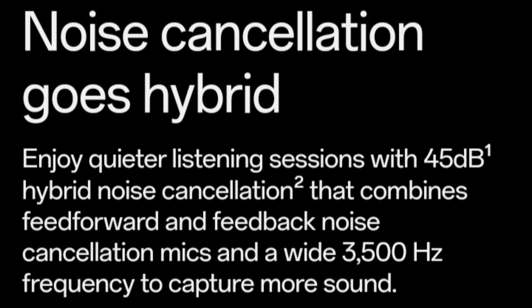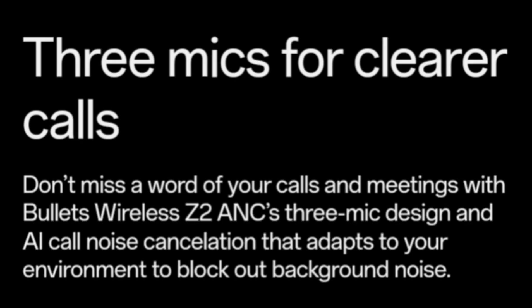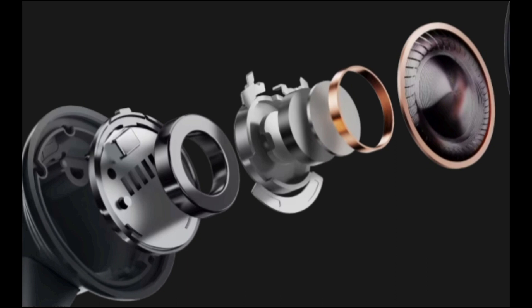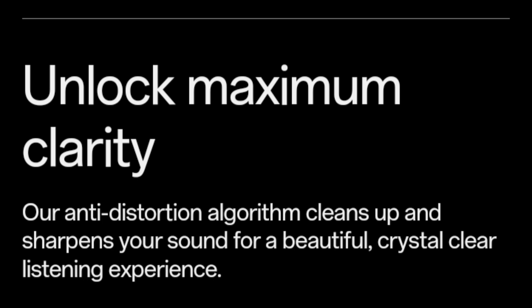Aside from the classic design, the OnePlus Bullets Wireless Z2 ANC neckband is quite comfortable to use. It takes some time to get used to wearing a rubbery band around your neck, but once you do, it's reassuring to know you don't need to worry about it falling off or getting lost. The magnetic heads help secure the neckband at all times, and it's light in weight and comfortable in the ears for day-to-day usage.